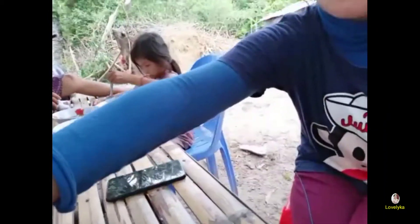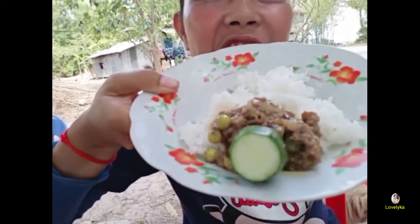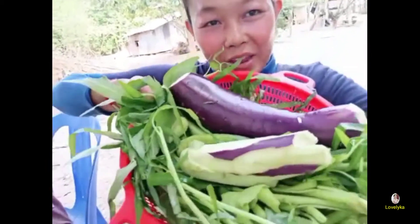It's good to eat. Food, shrimp, food. She can eat it but she keeps me very fast.